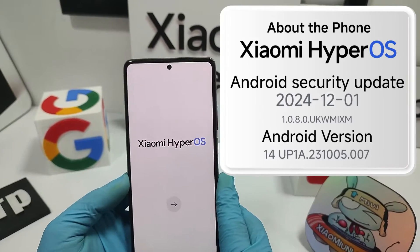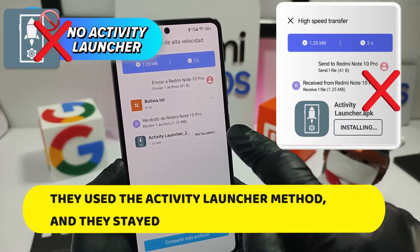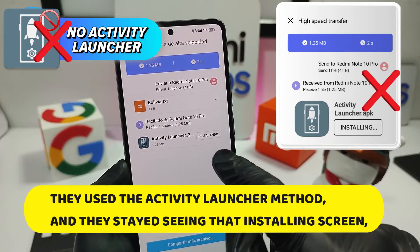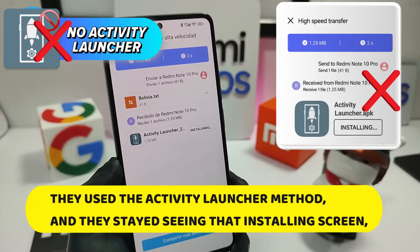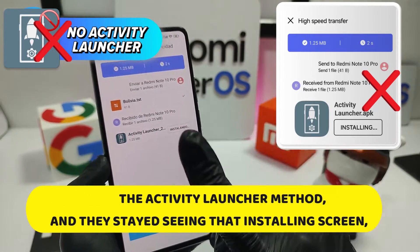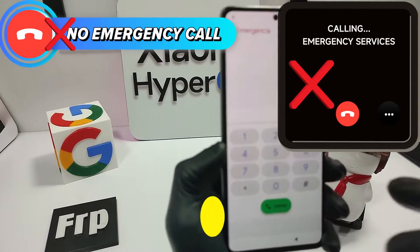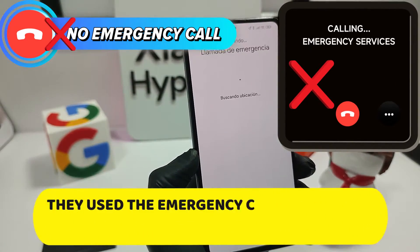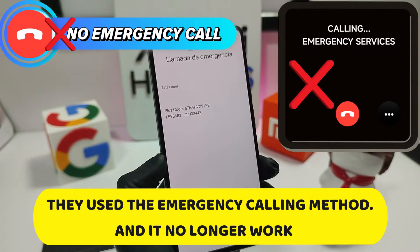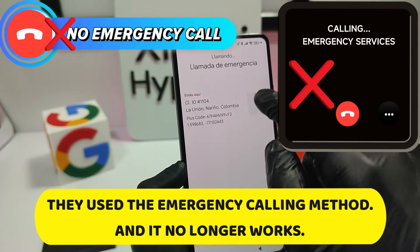Hello, my friends. If this sounds familiar — you tried the typical activity launcher method and were left watching that installation screen like an eternal Monday morning. And what about the classic emergency call method? That security patch also left you stranded; it doesn't work here anymore.